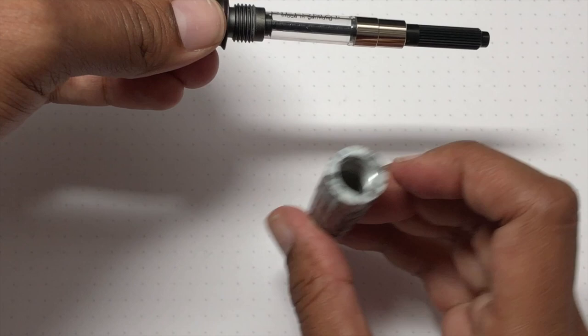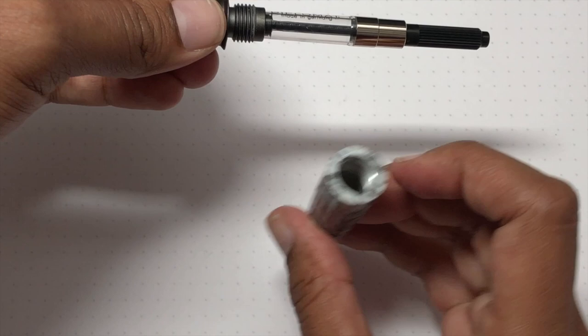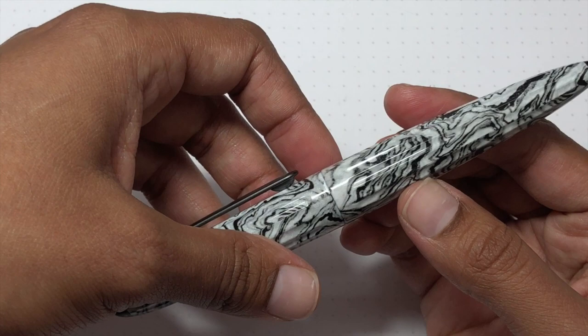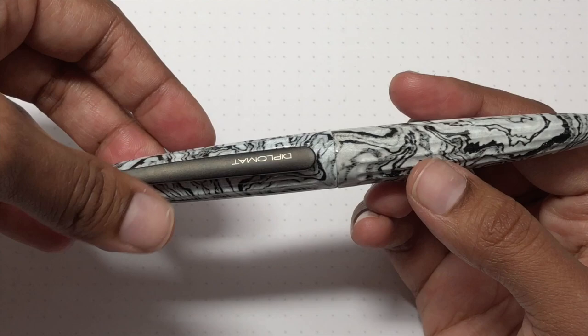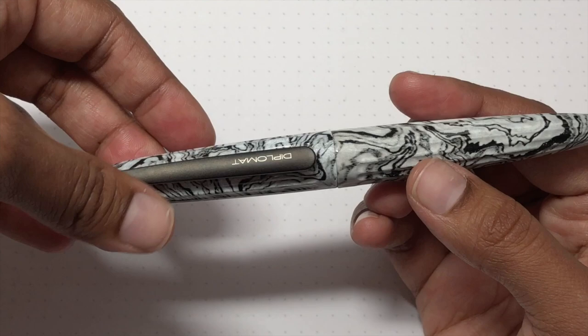Let's take a closer look at the pattern. You can see the random black and white swirling from the hydro-dip technique. It's hard to describe — it's not metallic but it is glossy because it's coated. There you go.